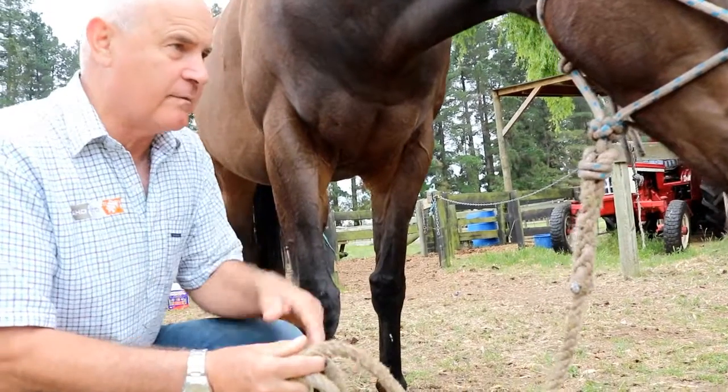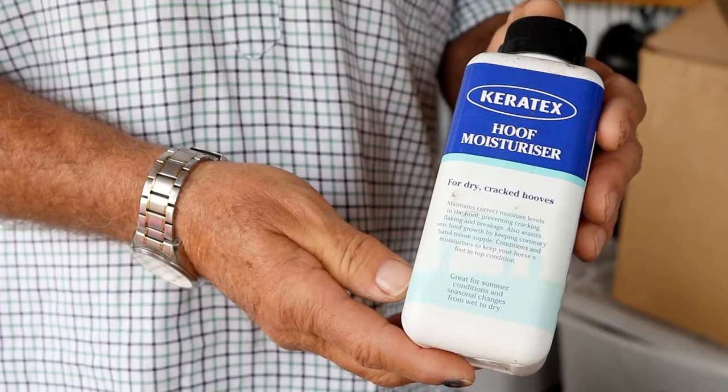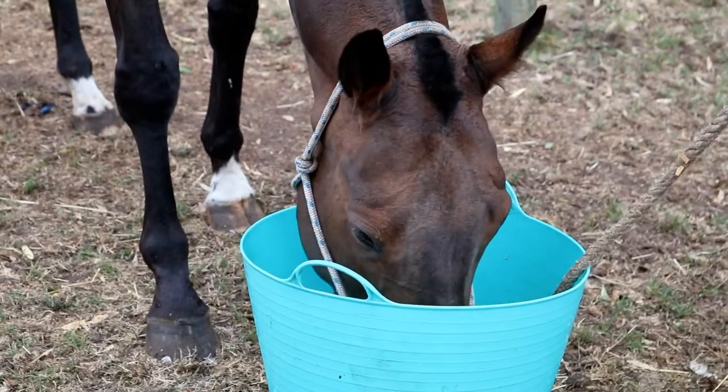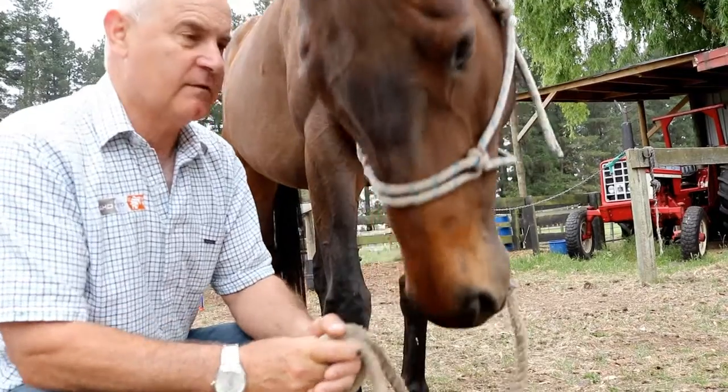Now, to get these correct, we're going to apply Kerotex's hoof moisturizer product and we're also feeding her the Hoof Maker pellets. Within a month we'll have different front feet on this pony.